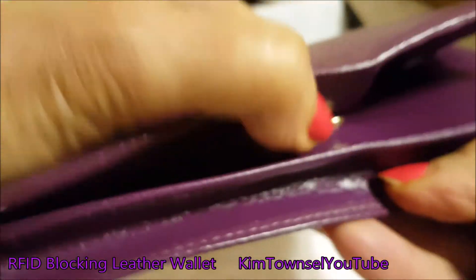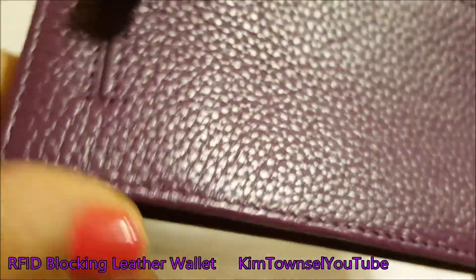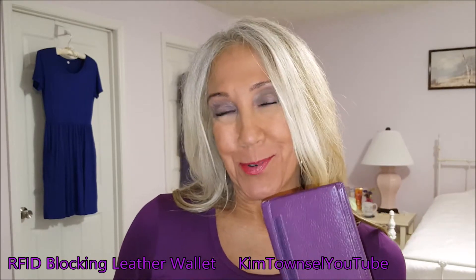The zippers work well, the snap works well, and it's easy to close up. The leather looks and feels great. Thanks for watching my video about my purple billfold — my purple wallet.